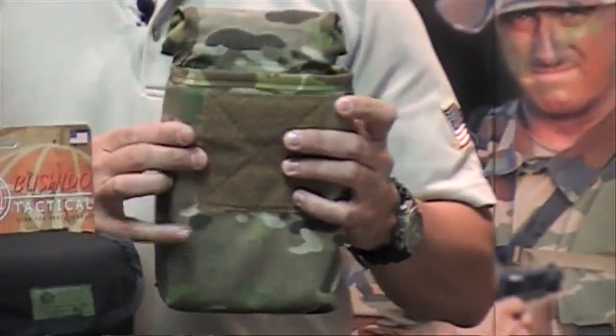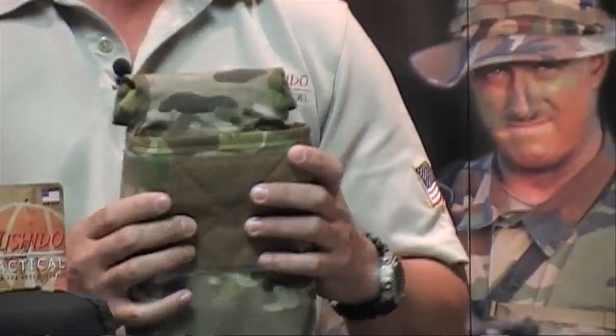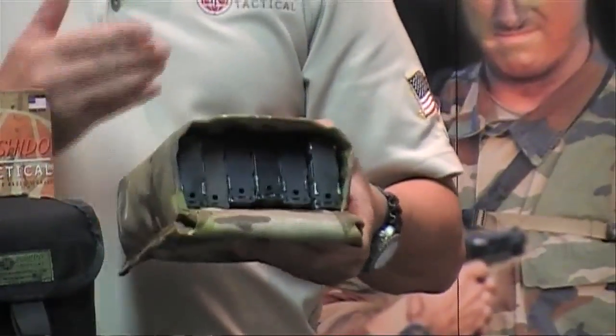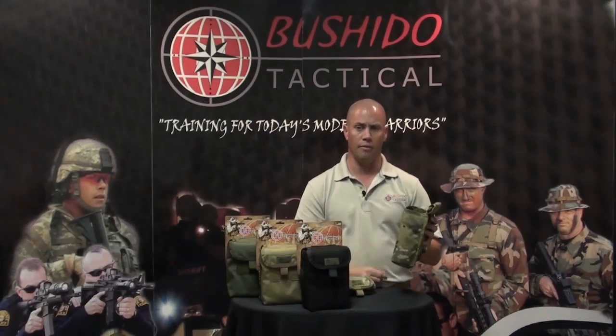The actual opening of the dump pouch is reinforced with a 1.5-inch dive webbing nylon gear, and as you can see, on the inside it holds six 30-round M4 magazines. It has a drain on the bottom so if you ever shoot in the rain, it'll drain out without catching and retaining water.